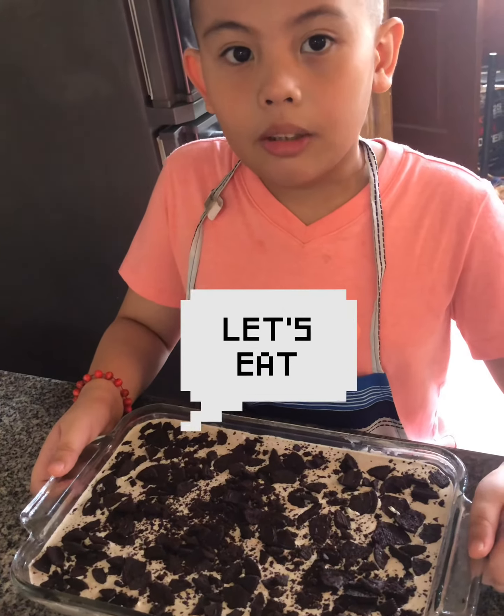And this is the finished product, my Oreo Cheesecake. I hope you subscribe and like my channel. Bye! Thank you.